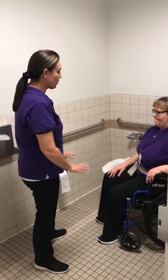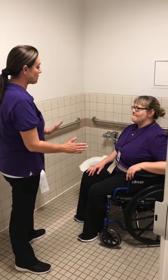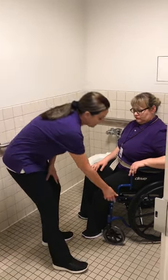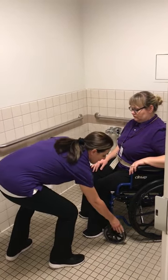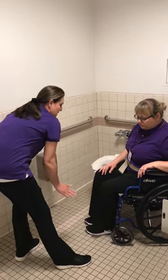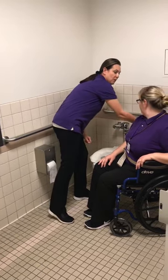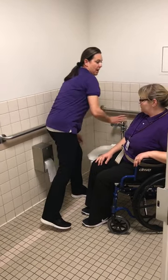So the first thing that we do before we even start the transfer is we always want to make sure that everything is locked in a safe position. We already have our wheelchair brakes locked, we have our wheels facing back, the leg rests have been removed, and I took this armrest on the right here and flipped it back.